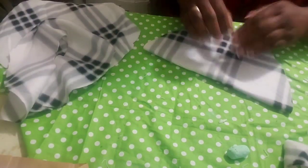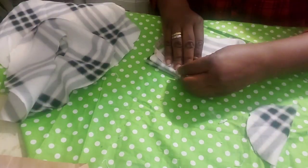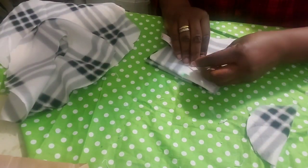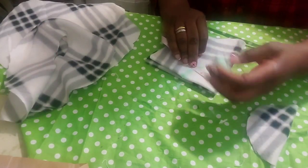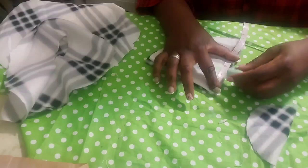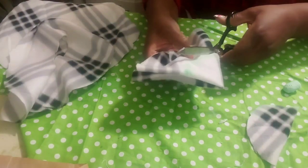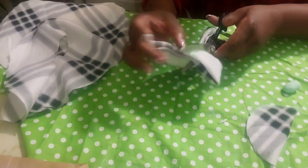Fold and measure 2.5 or 2.8 — whatever the case may be — make sure it's the same measurement all around, because you don't want the head opening to be slanted. The other piece will be used on the inside.